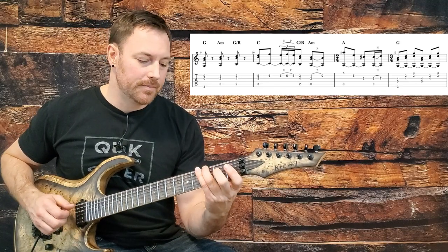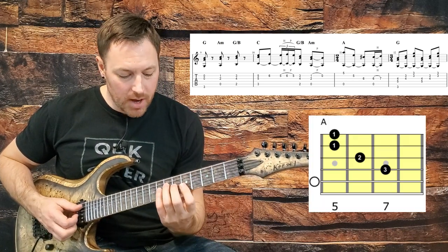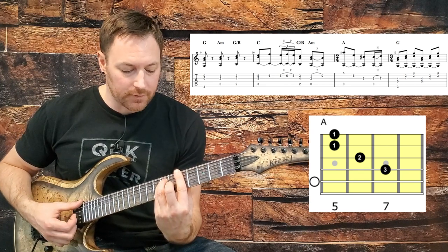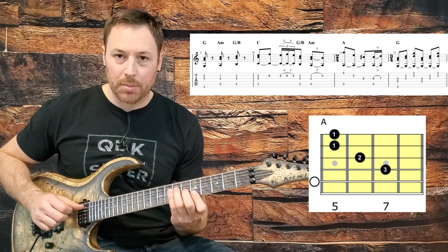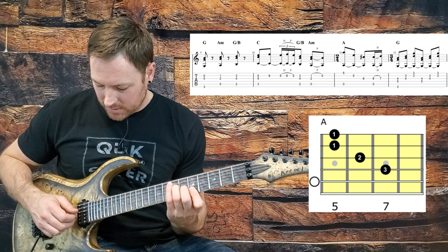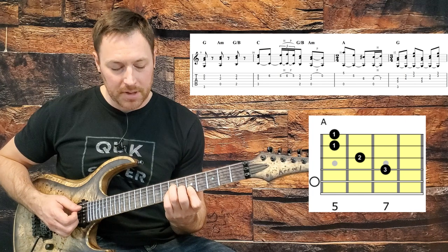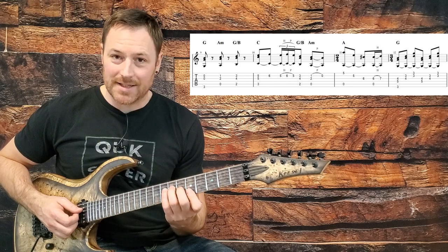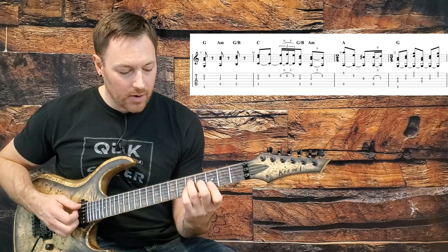Third line starts off exactly the same, and then we do a jump up to an A chord — an A major bar chord at the fifth fret, but I just do the top four strings. I use the open A as the bass note, so I pinch the open A with the high string, come down to the B string and G string, then pinch again the open A with the G string and use my pinky to hammer down onto the seventh fret of the G string. Even though I'm fretting the D string, I actually don't play the D string.